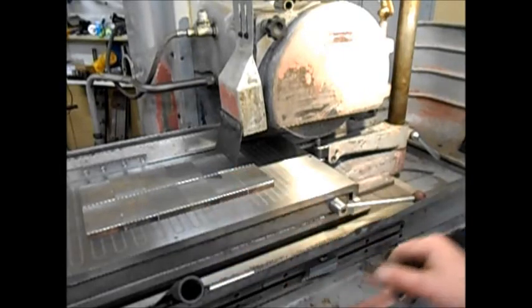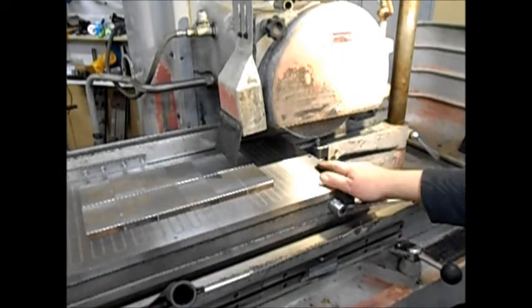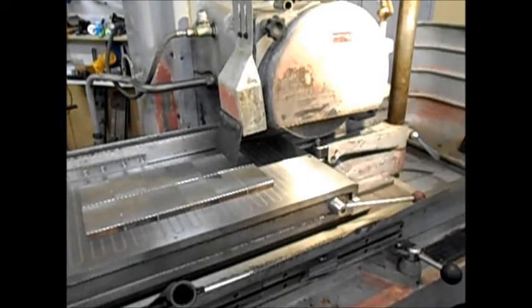I've got the 12 pieces set up on the table. Everything was nice and clean beforehand. Before I do anything, I'll dress the wheel. I'm fortunate in having a dresser mounted to the side of my table.